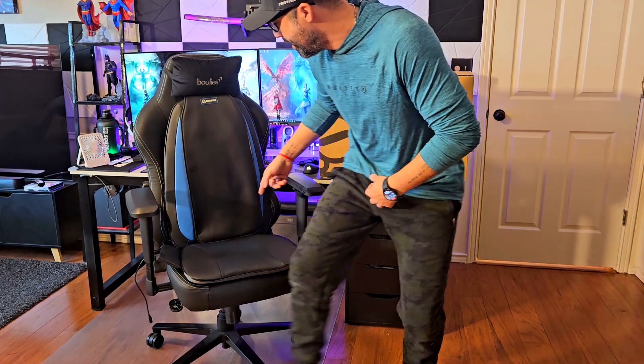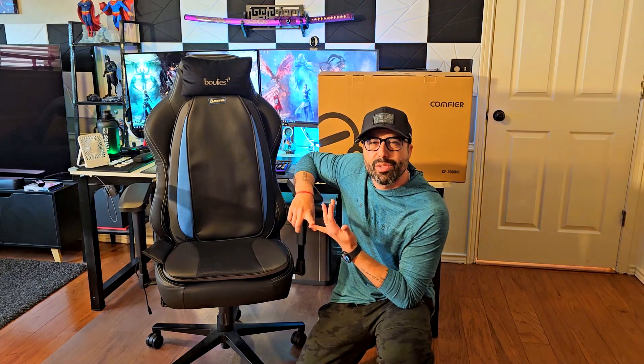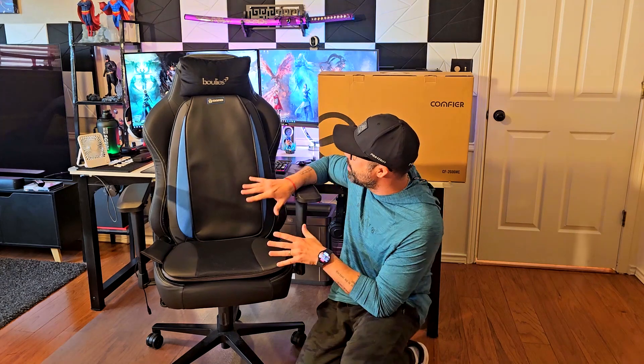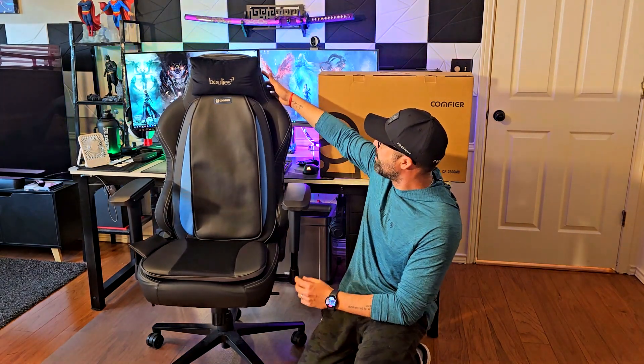The best thing about this one is it actually offers more back support and a really nice 90-degree posture when you're sitting. I have it right here on my gaming chair because you can actually use this in many places — your couch or living room, your dining table chairs, your gaming chair, your office chair, and many others, as long as you have a back support behind you.